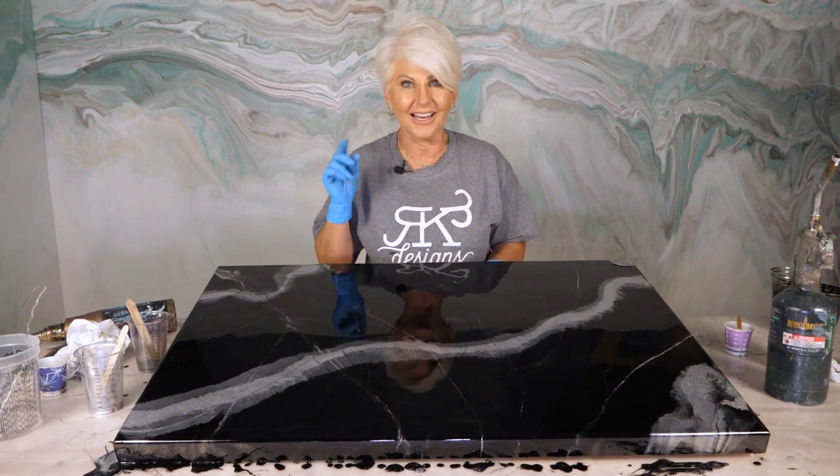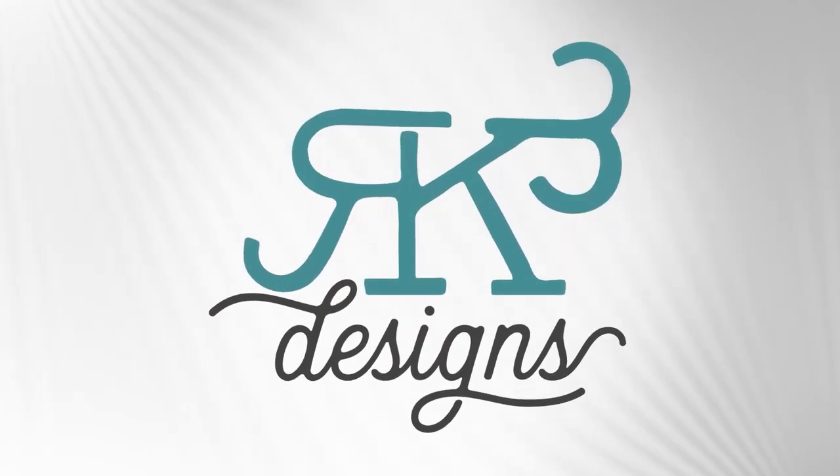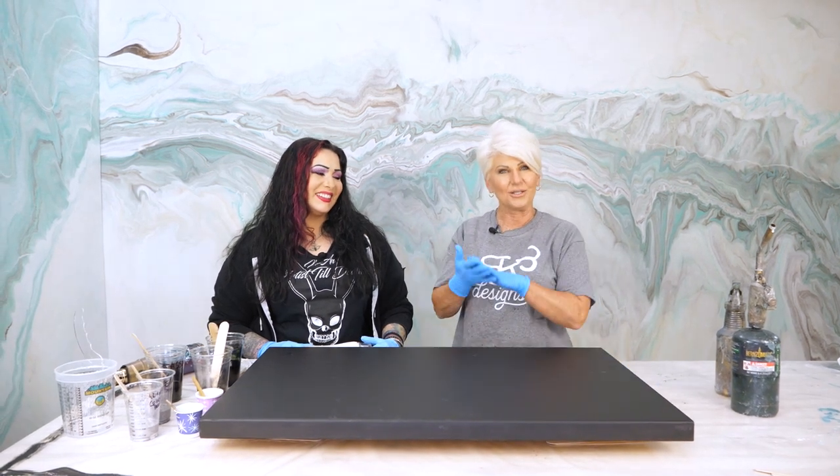Hey guys, I'm so excited. I have a special guest and we're going to show you how to make this gorgeous Hollywood marble. I am so excited to have this special guest today. Her name is Vamp and I'm going to let her introduce herself.